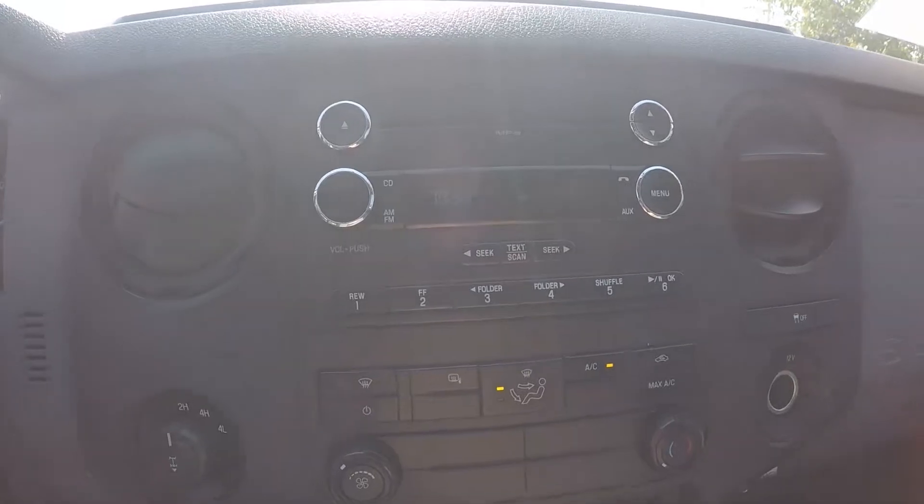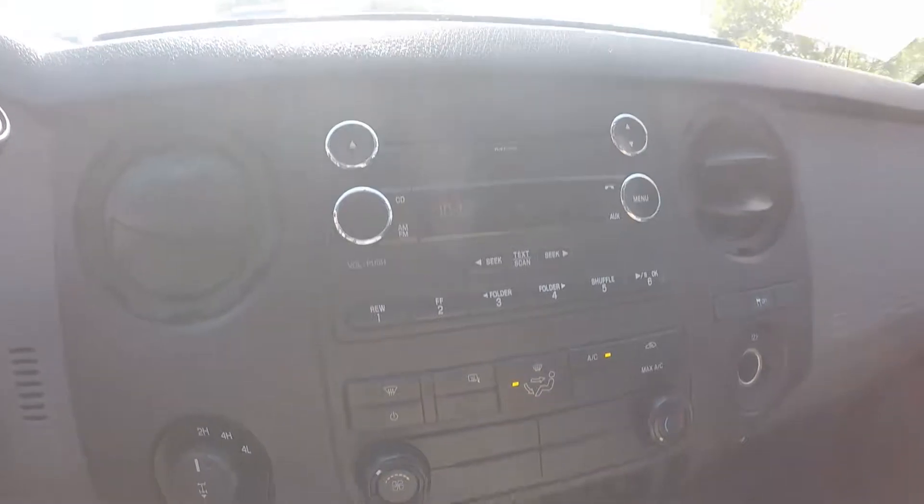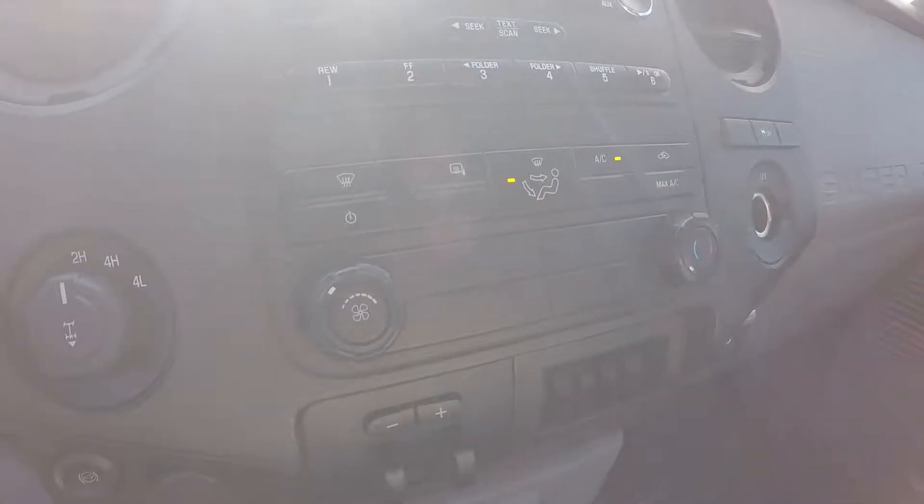On the display here you will have AM, FM radio, CD player. Down below is our climate control.